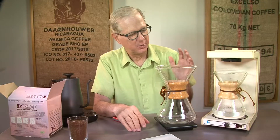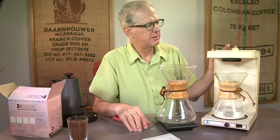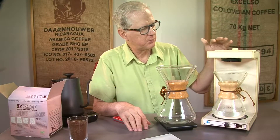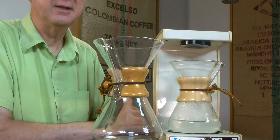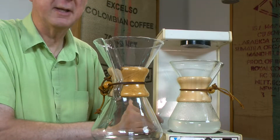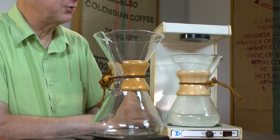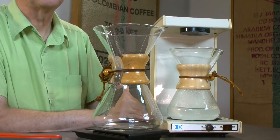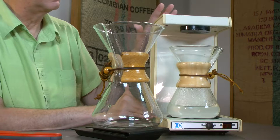I'm Coffee Kevin, and we had a little actor problem this morning. I wanted to share the Chemex automatic with you — this is the original automatic, not the new one that came out a couple of years ago. This is the vintage Chemex automatic.